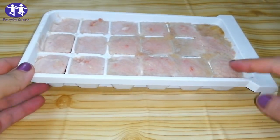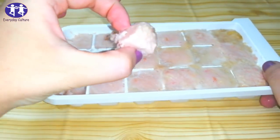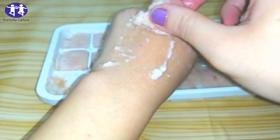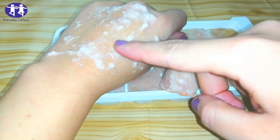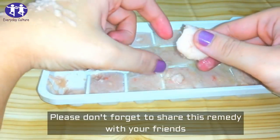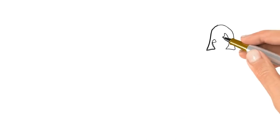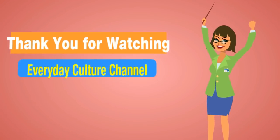Once it's frozen, it's ready to use. Massage it in a circular motion for two minutes to remove dark spots. Don't wash it off with cold water. Please don't forget to share this remedy with your friends. Thank you for watching.